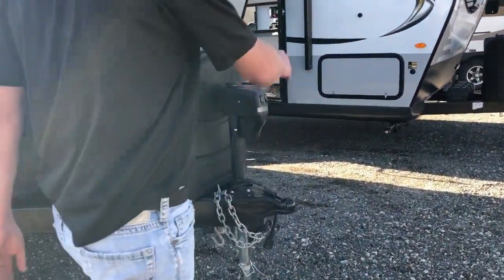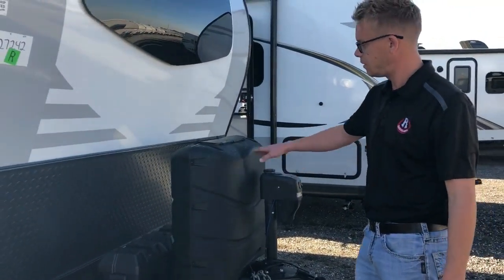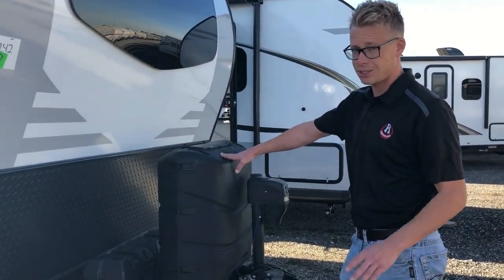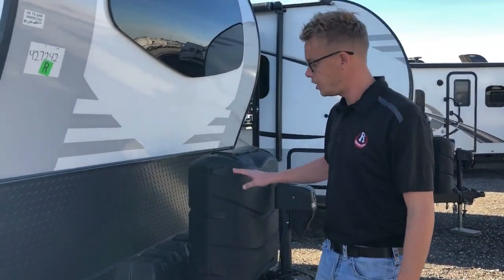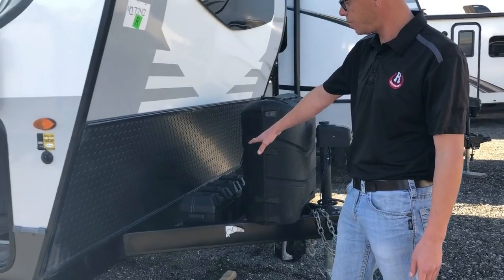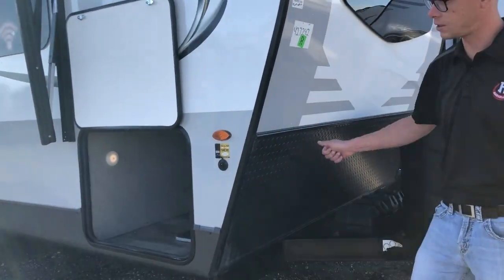On the front you've got a power tongue jack to make detaching really easy, a 30-pound propane tank giving you lots of propane when you're out there, space for two 6-volt batteries, and diamond plate on the front to protect that fiberglass.